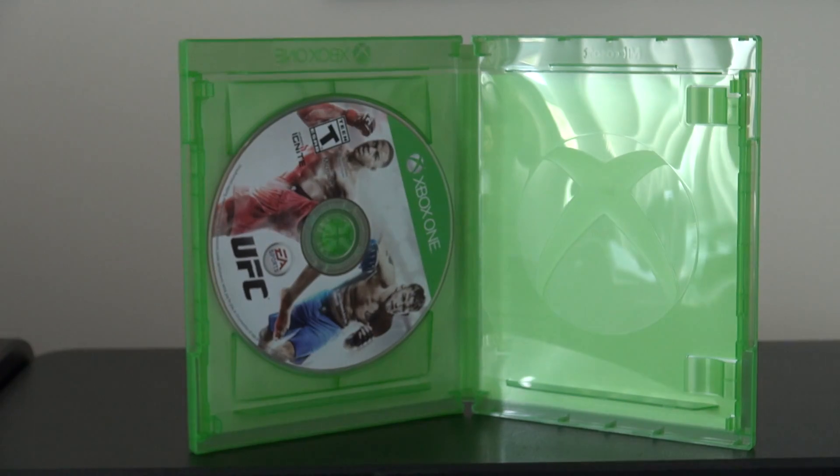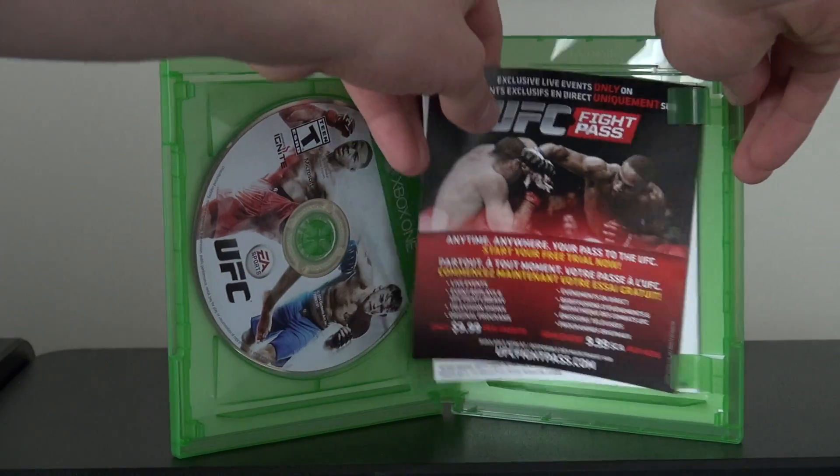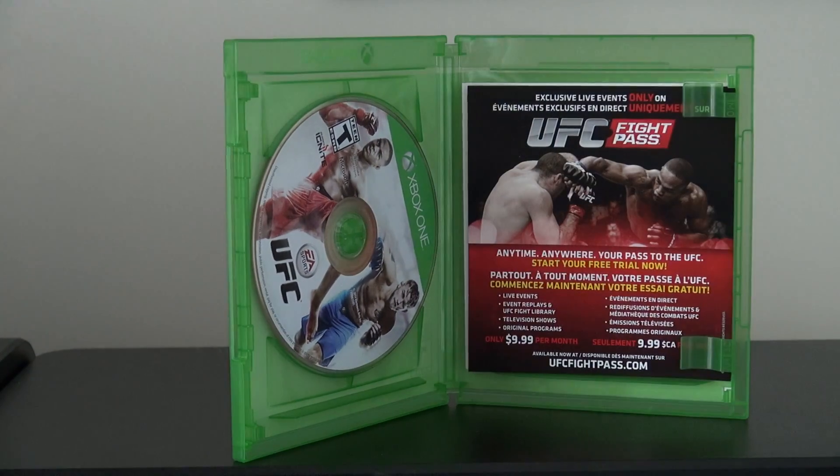And then you have your typical don't-have-a-seizure warranty, that kind of stuff. So really bare bones unfortunately, but what do you expect — it's not going to have that much in it, and I knew that.